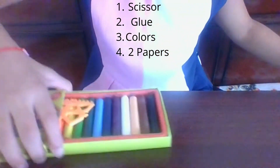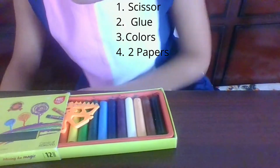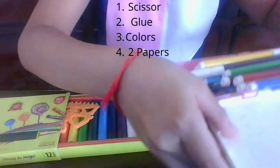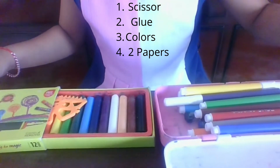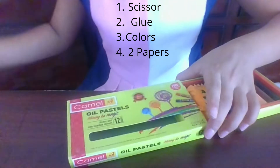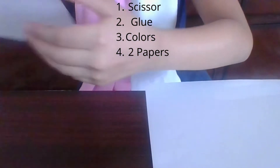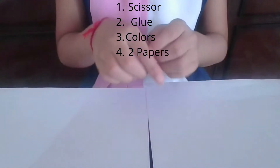You need colors. You can take any color you want — crayons, sketch pens, or color pencils. I'm taking crayons and sketch pens. And you need two plain A4 size sheet papers. Don't forget to take your pencil and eraser.